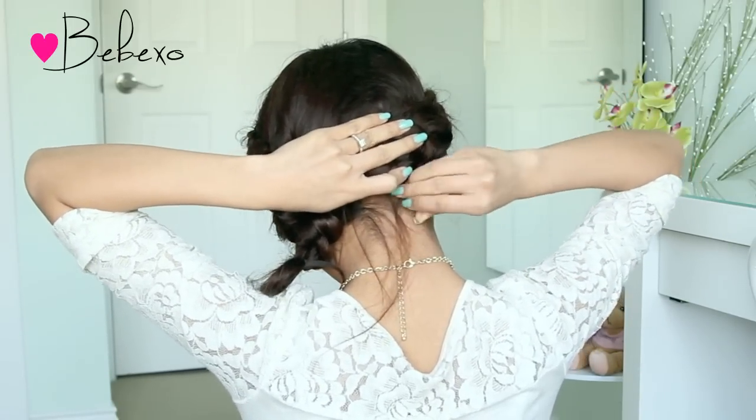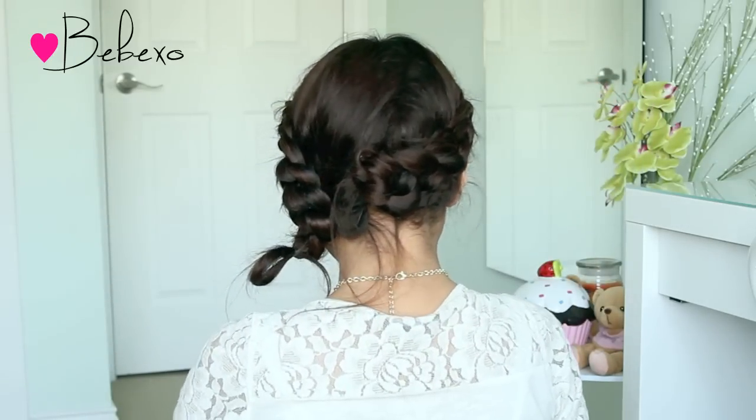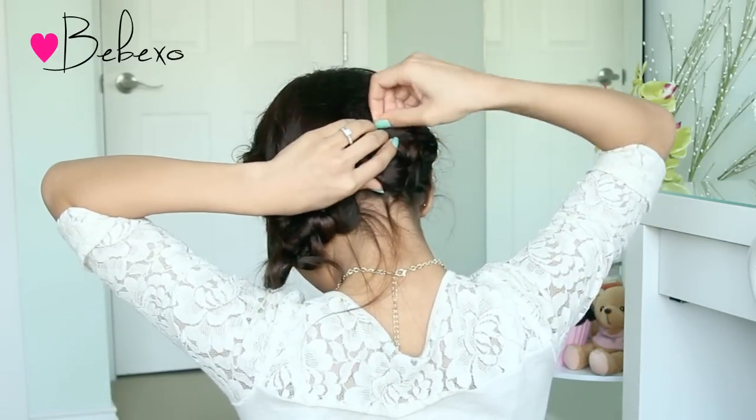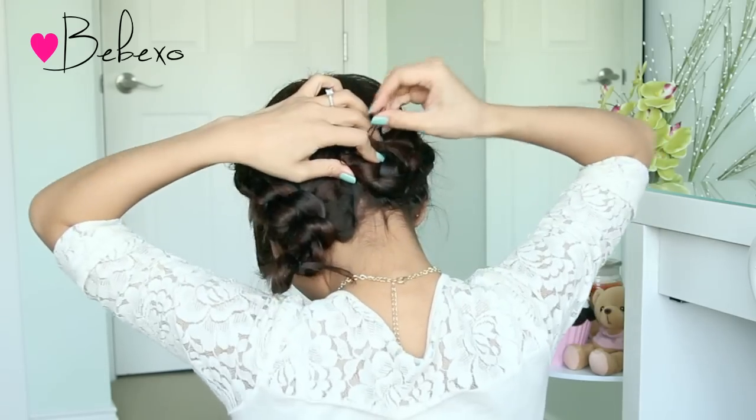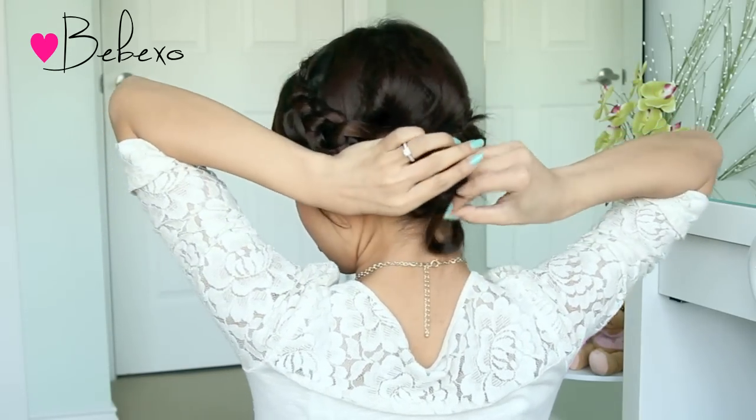To keep this hairstyle in place all day long, insert a few bobby pins above and below the stitch — three on top and three at the bottom. When that side is done and secured, do the exact same thing to the other side.